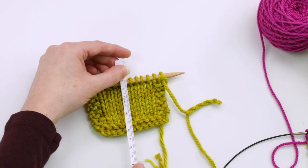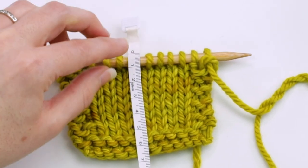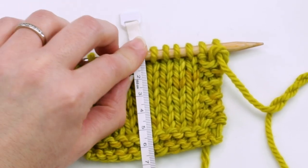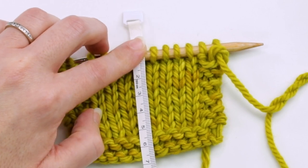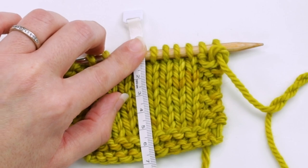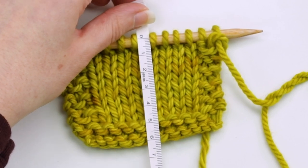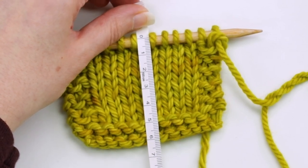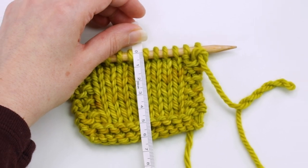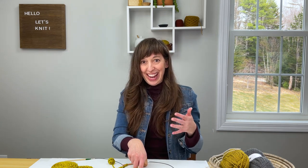Another popular method is measuring halfway up the needle. If I measure to the very top of the needle I get almost seven centimeters, but halfway up the needle gives me very similar results to the cable method — about six and a half centimeters. But how can we tell which one is actually accurate?